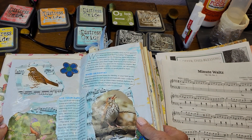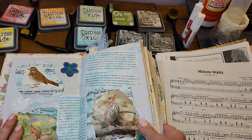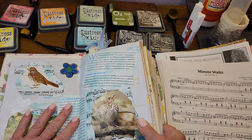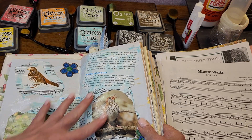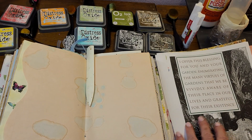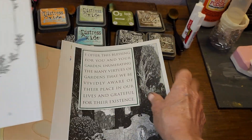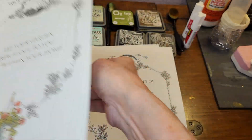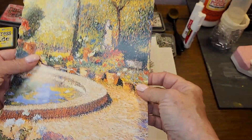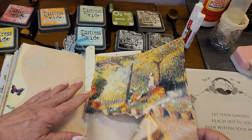Just to recap, the last video I did was to decoupage the center of this first signature. I decided I'm going to try and do something on each one. The first was all about birds, and now the next one is going to be about gardens. I found these really cool sayings and I have a beautiful picture right here that I'd like to rip apart. I love the colors and I think it'll look really nice against the avocado paper.